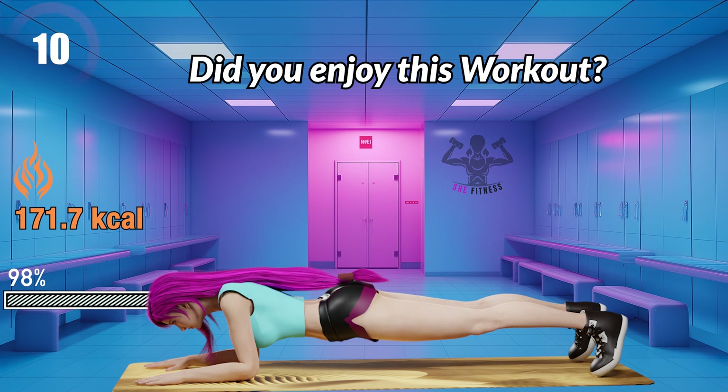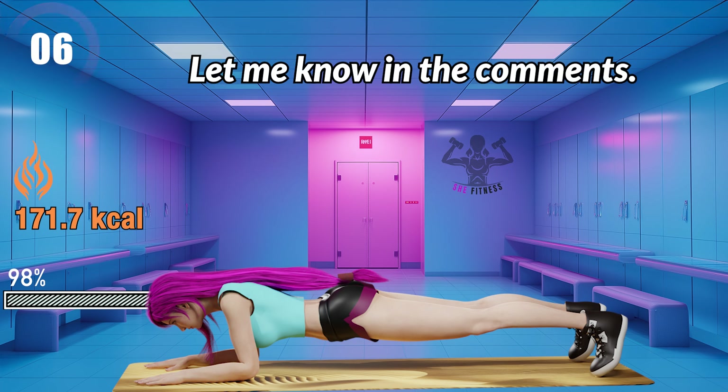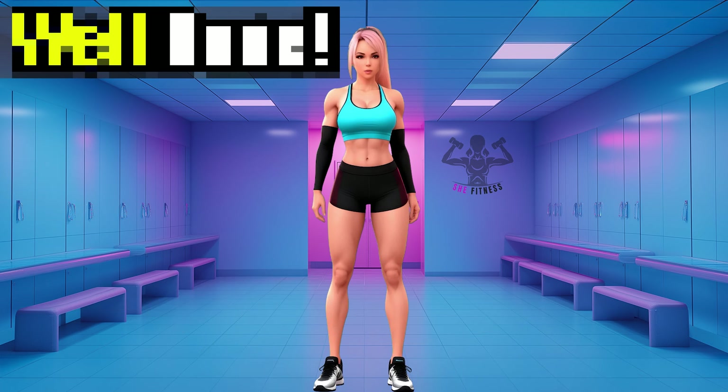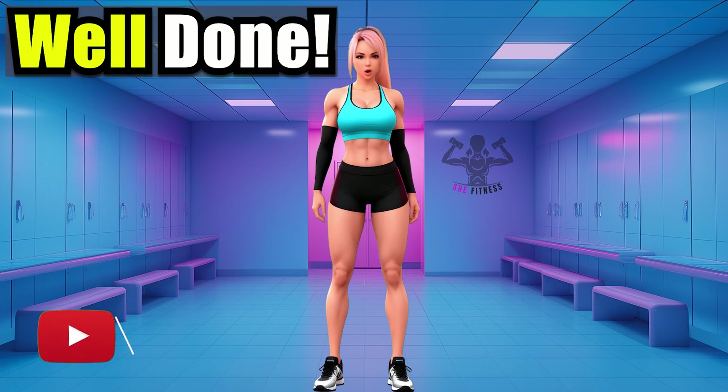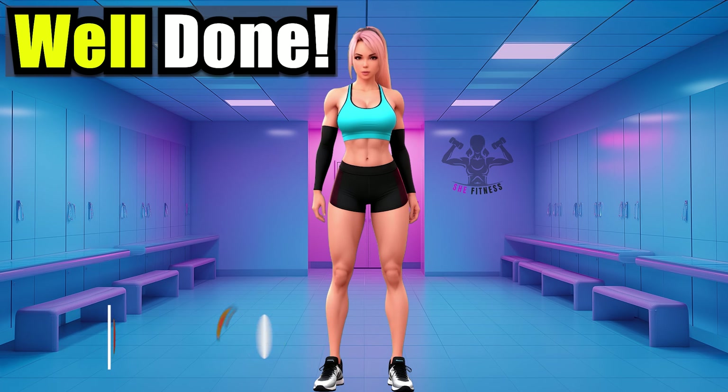Great job on completing today's workout! See you in our next session and keep up the great work. If your goal is to target belly fat, my Burn Belly Fat Workouts playlist has effective routines designed to help you achieve a toned and strong core. See you next time. Bye!